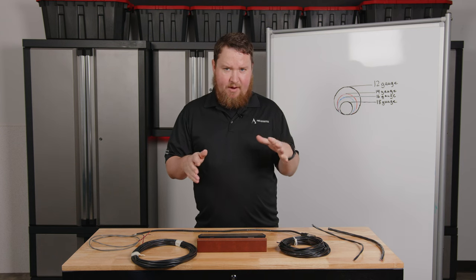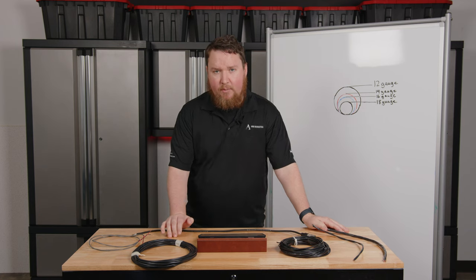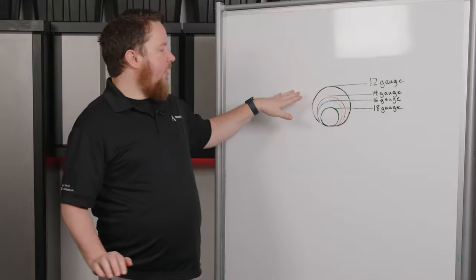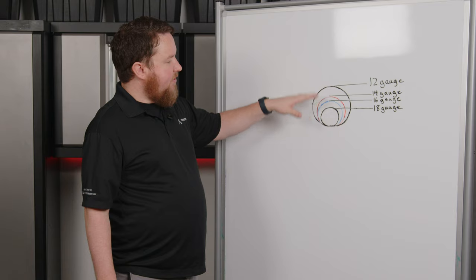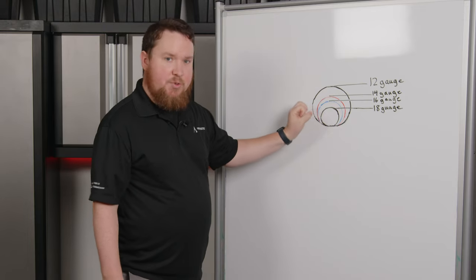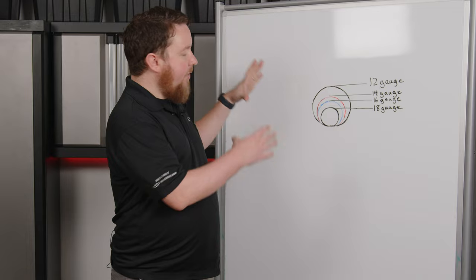Speaker wire is measured in AWG, which stands for American Wire Gauge — a metric for understanding the thickness of the wire itself. The lower the number, the thicker the wire. I've got a diagram here — it's not to scale, but it illustrates what we're looking at: 12 gauge, then 14, 16, 18, gradually getting smaller down to 20, 22, and even 24 gauge like you might see in some network cabling. Bigger the number, smaller the wire; lower the number, bigger the wire.